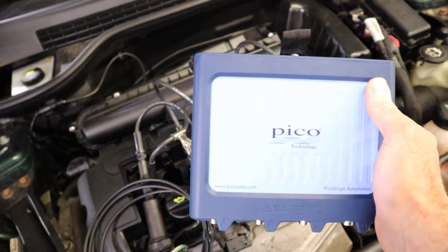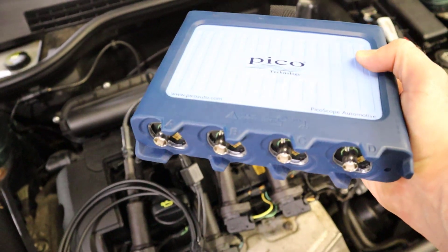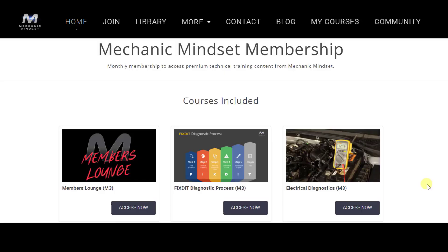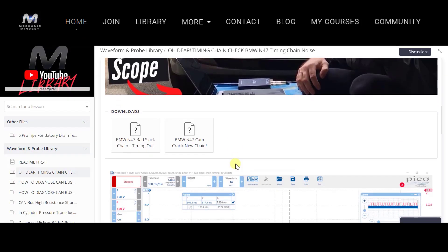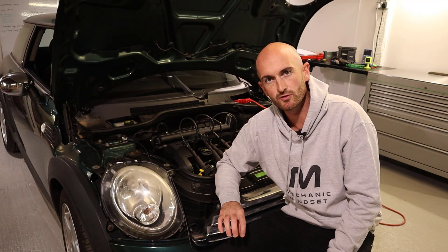We'll be using the PicoScope Automotive 4425A to take and compare the measurements on the four channels. I'm going to save these waveforms once we're done and you can access them at mechanicmindset.com — just sign up for the free trial and you'll get access to the full free YouTube waveform library. You'll also be able to sample what's going on with our oscilloscope training package.